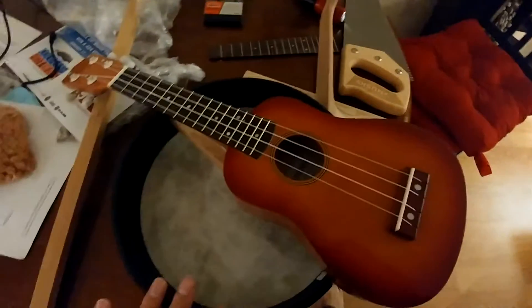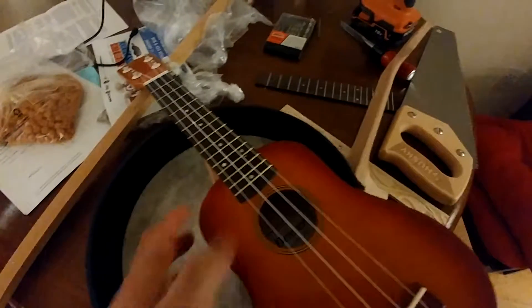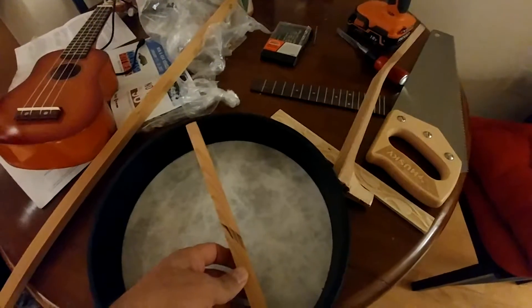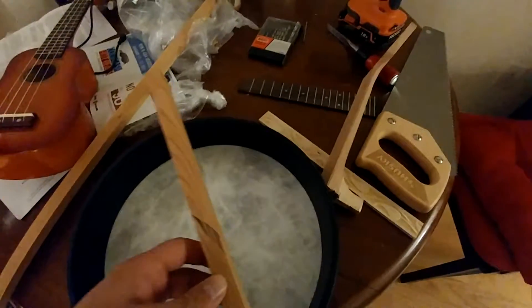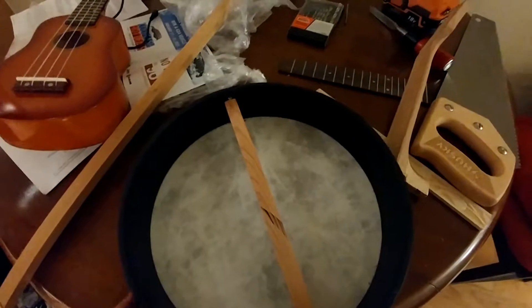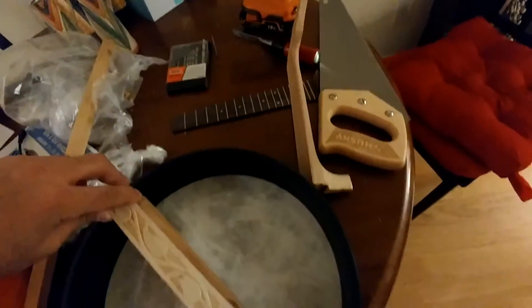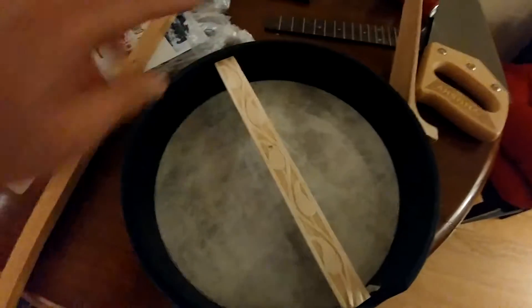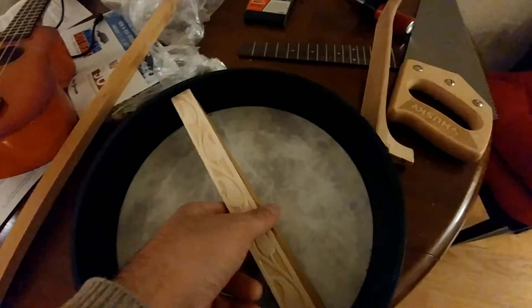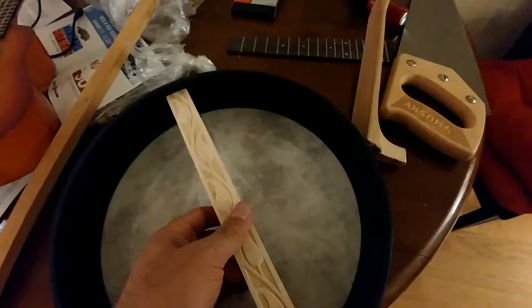That extra hole will hold a piece of wood. After stringing the banjo, the pressure from the strings will cause the frame to become oval. In order to keep the frame circular, we need this piece of wood to hold that pressure. So I cut it to fit.